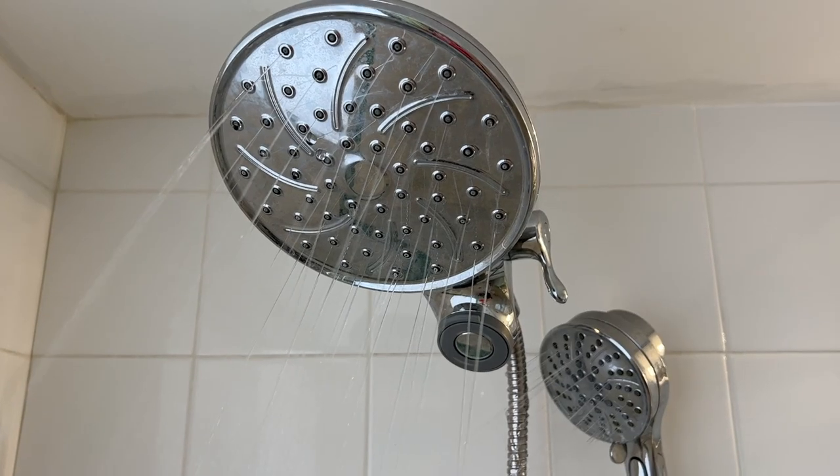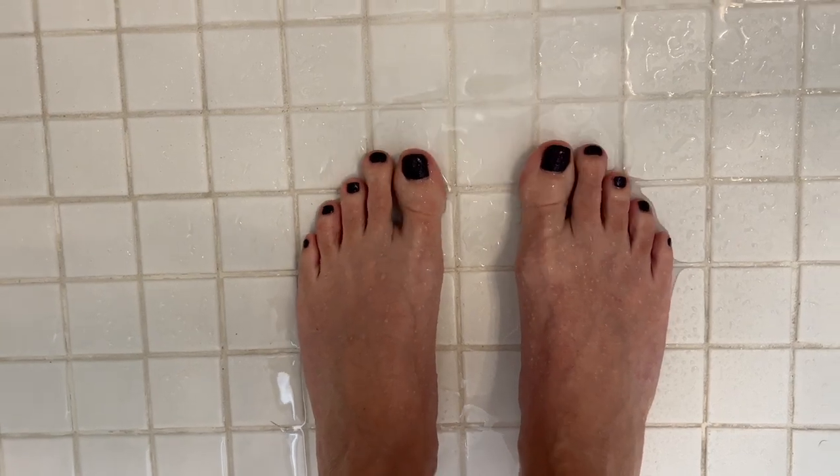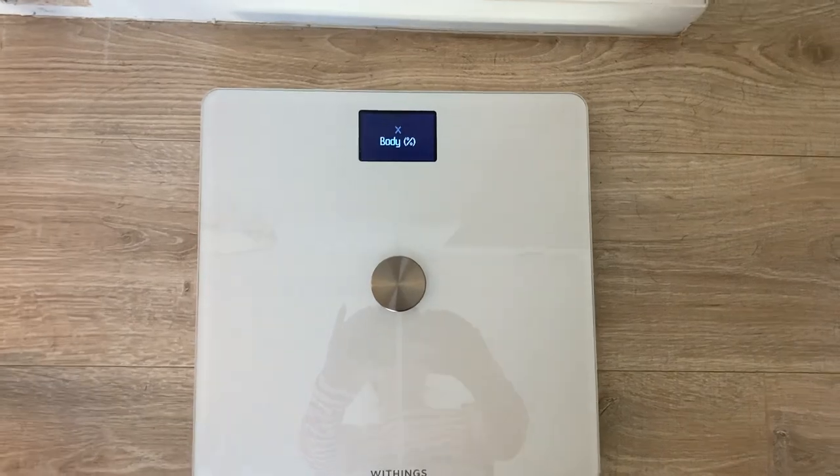Even after I did that, it still wasn't properly displaying my weight in the app dashboard. I force-closed the app and reopened it, which finally seemed to jumpstart things — but not entirely. My weight was finally being accurately recorded, though it was attributing it to two days in the past. Body fat, bone mass, and muscle mass were still not being tracked. Withings' website has a whole page describing how to deal with this problem. One suggestion was that if your feet are too dry, it won't take body composition measurements. I even wet the bottoms of my feet before stepping on, but no dice.